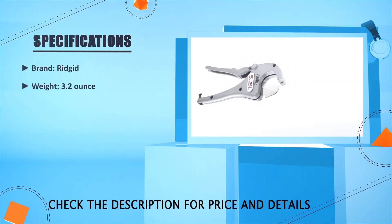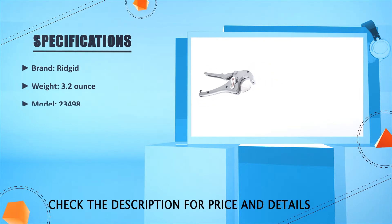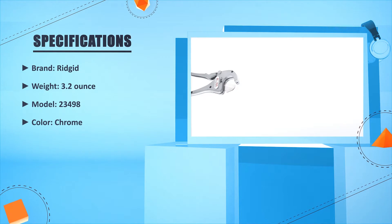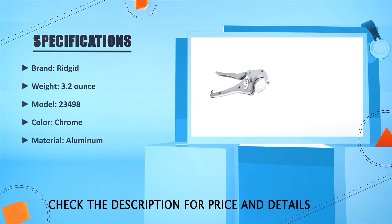Brand: Rigid. Weight: 3.2 oz. Model: 23498. Color: Chrome. Material: Aluminum.